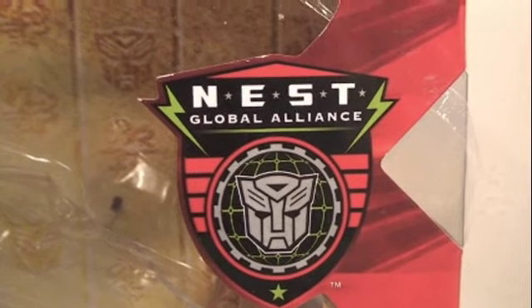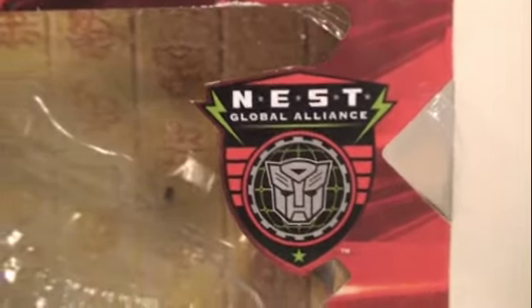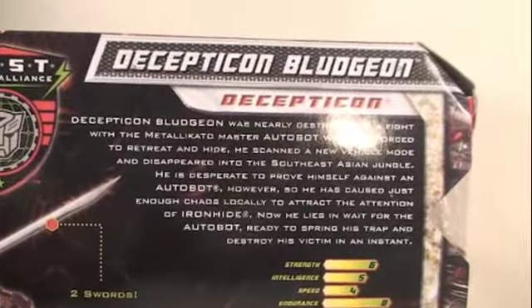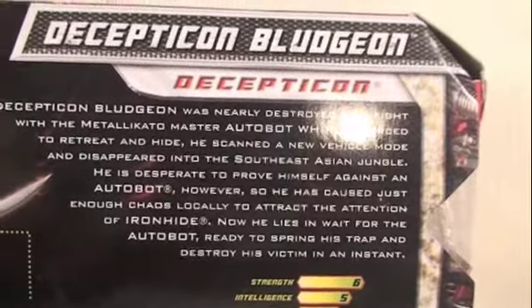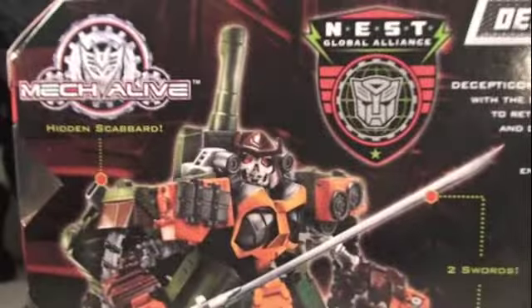One thing you can notice on the box for Bludgeon: it has the new NES Global Alliance label. This is the new line in the Revenge of the Fallen series, just like the All-Spark Power line. It's also nicely on the box and gives a cool little bio on Bludgeon, telling how he was damaged by Autobot Whirl. So it's cool how he upgraded from the Deluxe Bludgeon that came in the Toys R Us 2-pack to this cool samurai-looking Bludgeon.